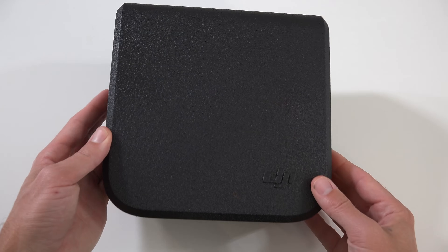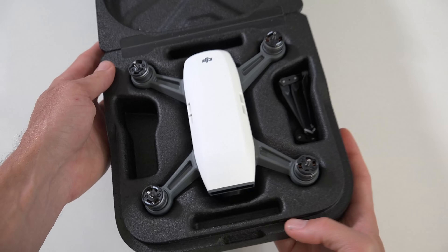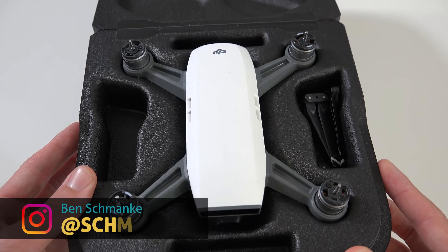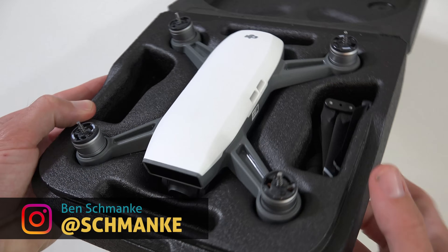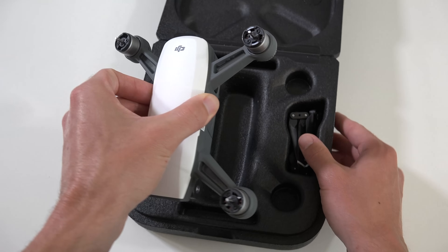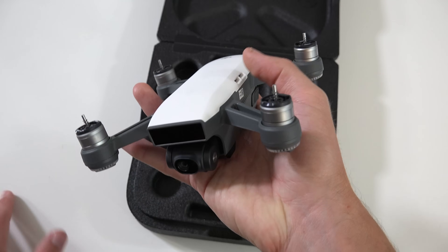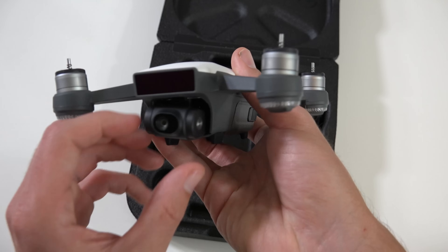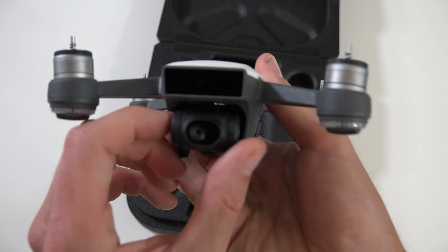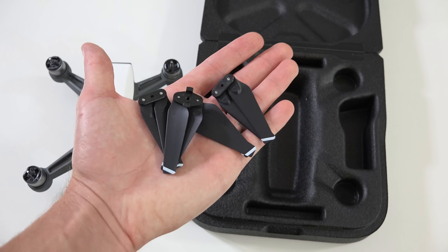The Spark comes with a very convenient carrying case that's molded to fit the Spark perfectly, propellers and all. The first thing you'll notice is the tiny size of the Spark drone. It's impressive DJI was able to pack so much technology into something so small that fits in the palm of your hand. The Spark is lightweight — only 300 grams with battery and props installed. Even at this cheaper price point, they didn't skimp on build quality or materials. It looks and feels ultra premium.